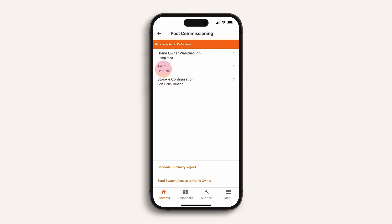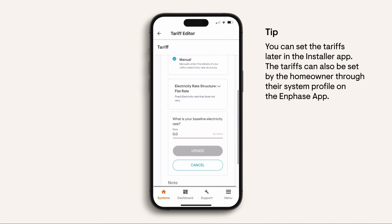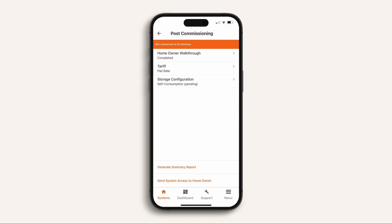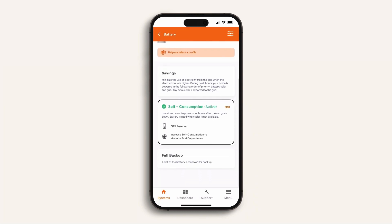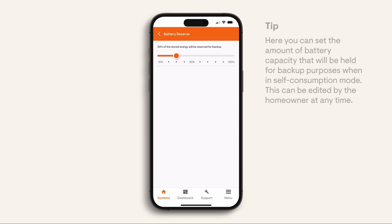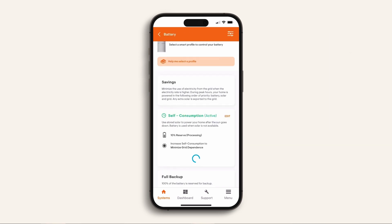To set the tariff amounts you will need a copy of the customer's power bill for the correct information. You can also set storage configuration, which will determine how the battery energy is used. Self consumption mode will prioritise the battery and solar, minimising the amount of electricity being purchased from the grid. You can also set the backup reserve capacity to guarantee there will always be battery energy available when the system is operating in off grid mode. Then click 'Save'. You've successfully commissioned an Enphase energy system. Thanks for watching.